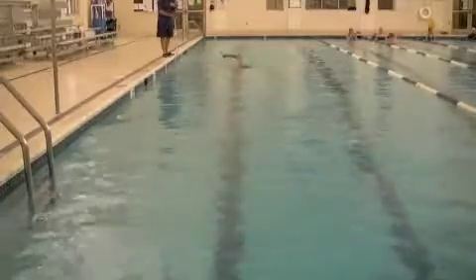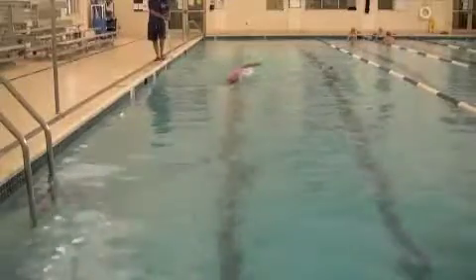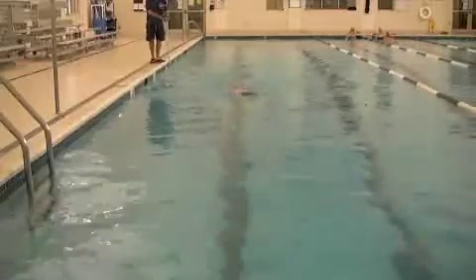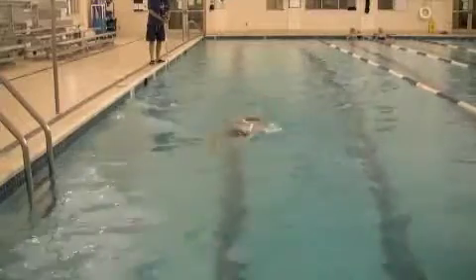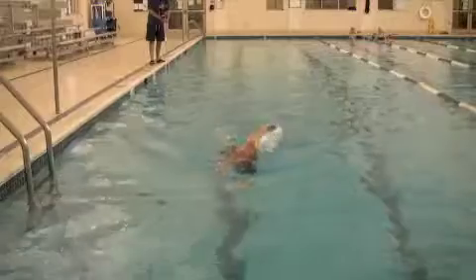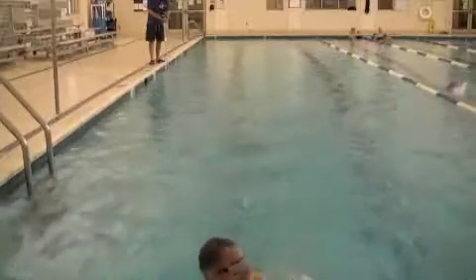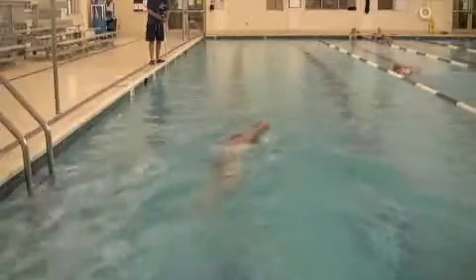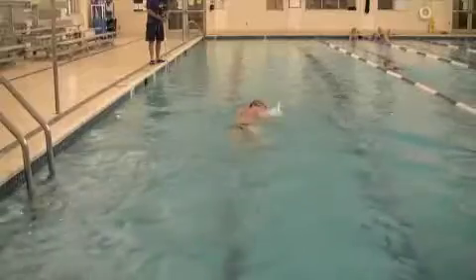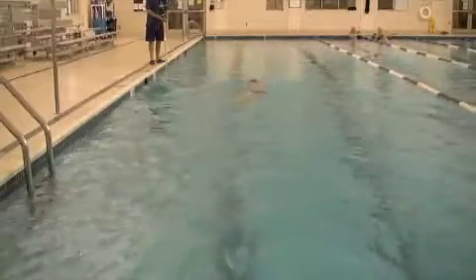Above water looks good — your elbows are high in the recovery. The hands are going in maybe a little bit in front of the face. Just a little bit of nitpicking there: you can move them out just an inch or two so they're going in straight out from the shoulders. Above water looks fine though.